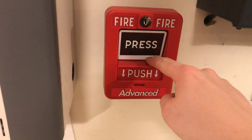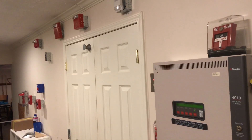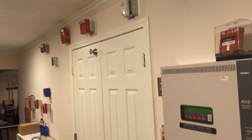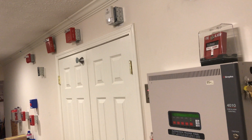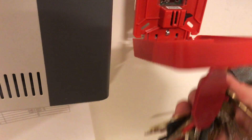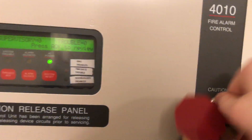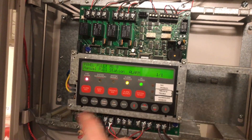Let's go ahead and pull the first station. Here we go — press and push. We'll go ahead and silence that.